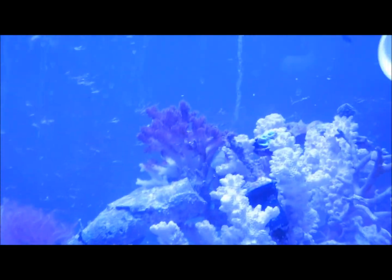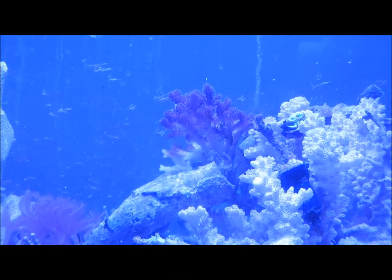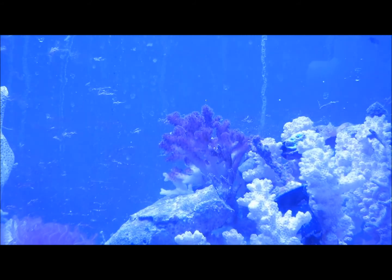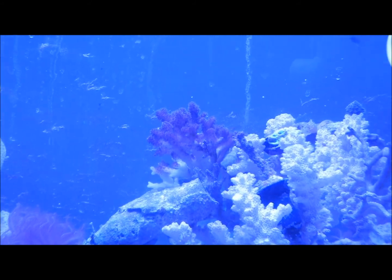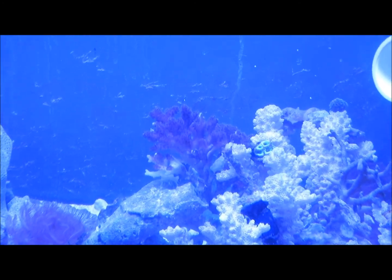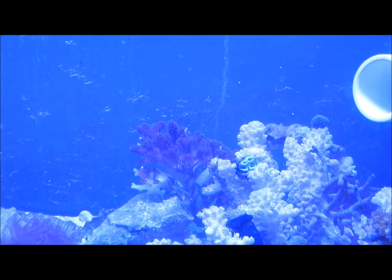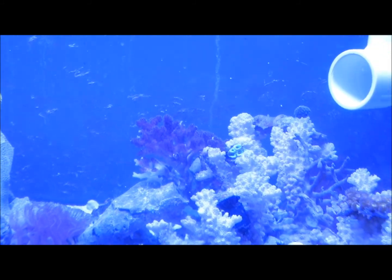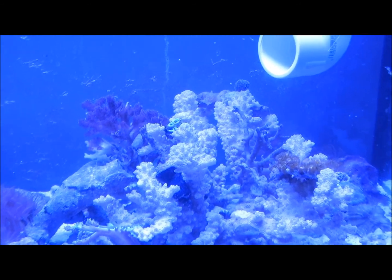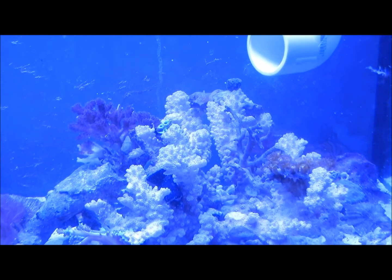I moved the bleached Elkhorn that I picked up under this light, and its polyps are coming out like crazy. So it definitely likes this light better. And when somebody had commented on the other video, I don't know what part of buying injured corals on purpose he didn't understand.